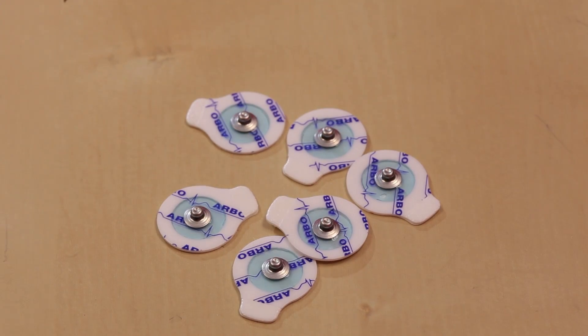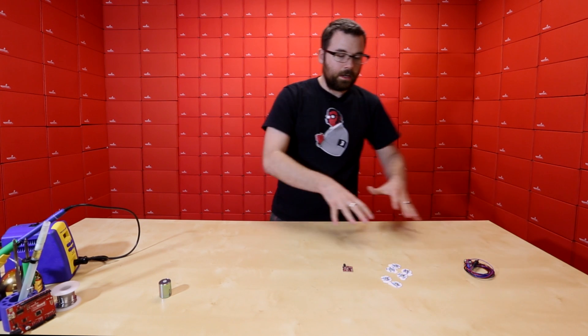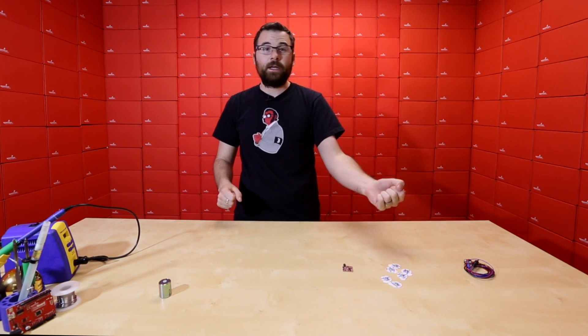It also comes with these six pads that you just lift off the tape and put on your muscles, and also this little cable that plugs into the pads and then plugs into the board. This little kit makes it really easy to attach these pads to your muscle and actually detect them flexing.